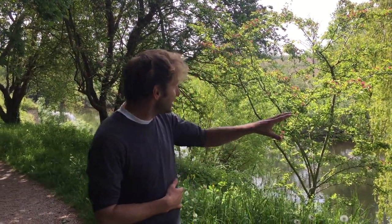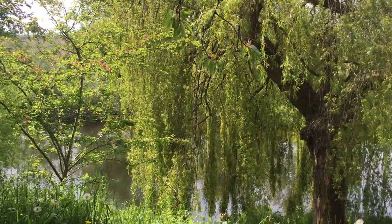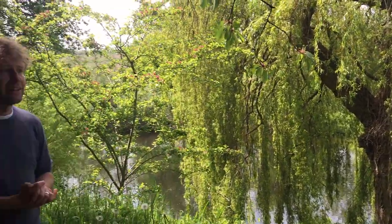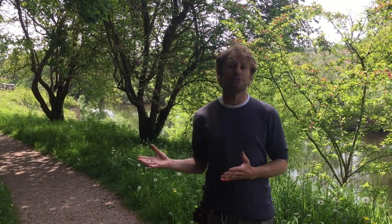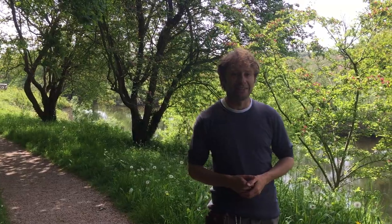Hi, I'm Marlo from Wild Food UK. It's the 18th of May and I'm in the beautiful Weir Gardens in Herefordshire. We've got the lovely River Wye running alongside it. It really is one of our favourite places to run courses, and we run courses here all year because there are so many lovely plants and even mushrooms to talk about in this garden.